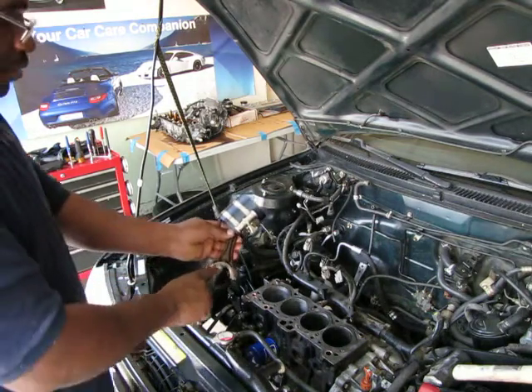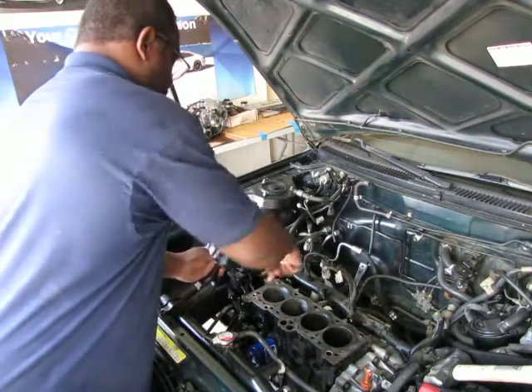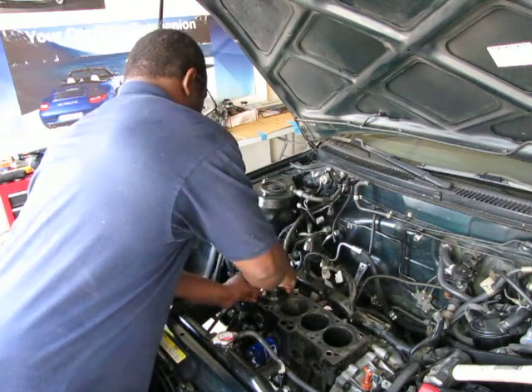Here's the front. The engine is that way. We've oiled up the cylinder, and now we're going to install this.